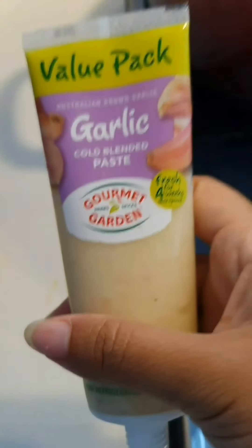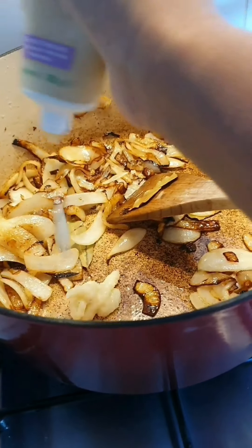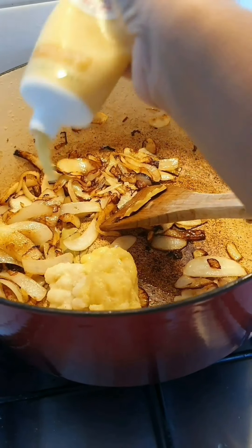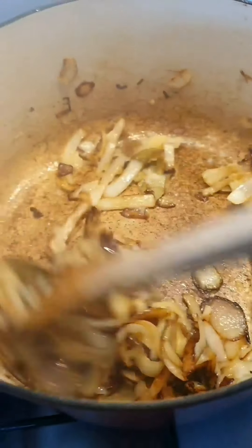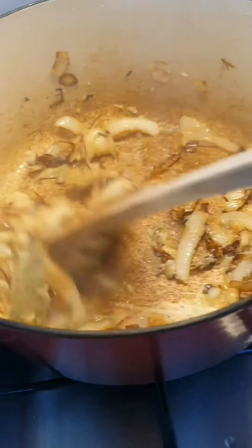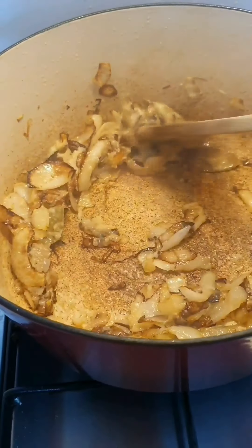I just use jarlic paste because I'm a lazy, so you just have to stir it out. I'm going to put about that much — I don't really measure — and ginger this one as well, about that much. Then you just stir it back in. I like really gingery ribs; it goes well because it's going to be gingery, spicy, and smooth ribs. Just stir it around for maybe about 2 minutes.